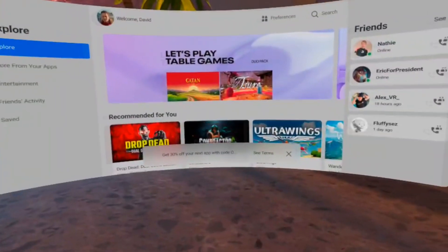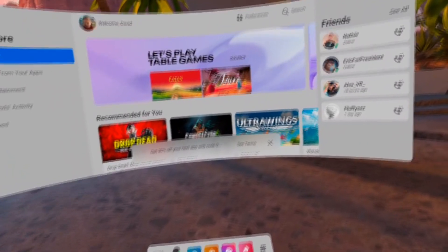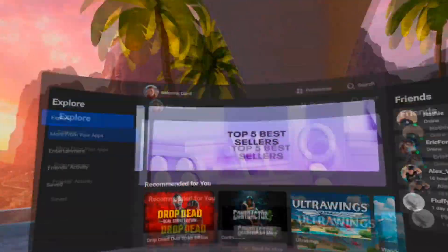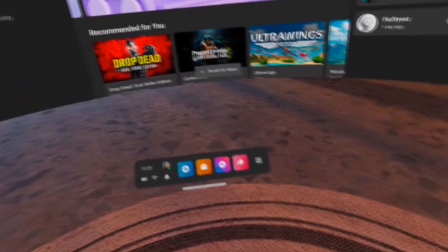Oculus have introduced a new experimental feature called Light Mode, and to activate this, it's pretty simple if you know where to go. I'm going to show you how you activate that right away. As you can see, I have version 29 with the new user interface already enabled.